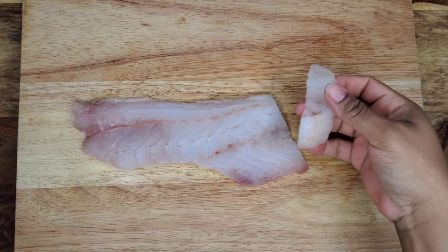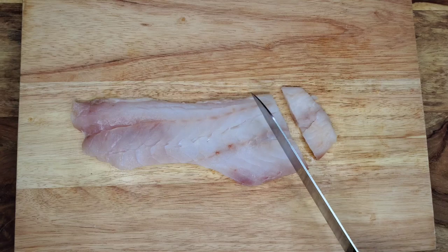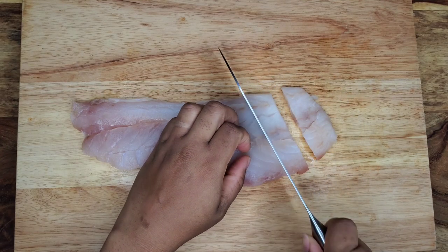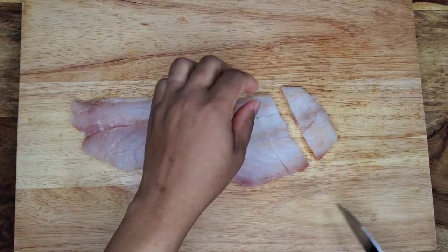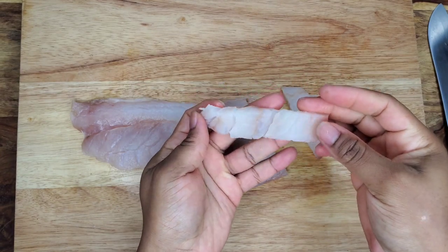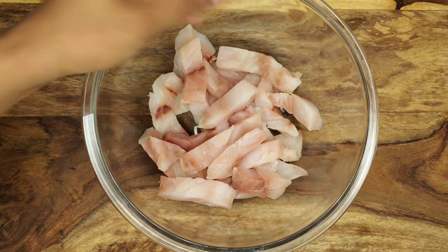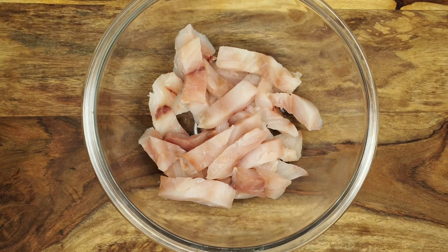So all I do is just cut the fillets into strips. If you want to cut it into just four pieces that's fine, but I'm going to cut it into some tiny strips so we can stretch the two fillets for all of us. Cut that up — very easy — and then we're going to season.